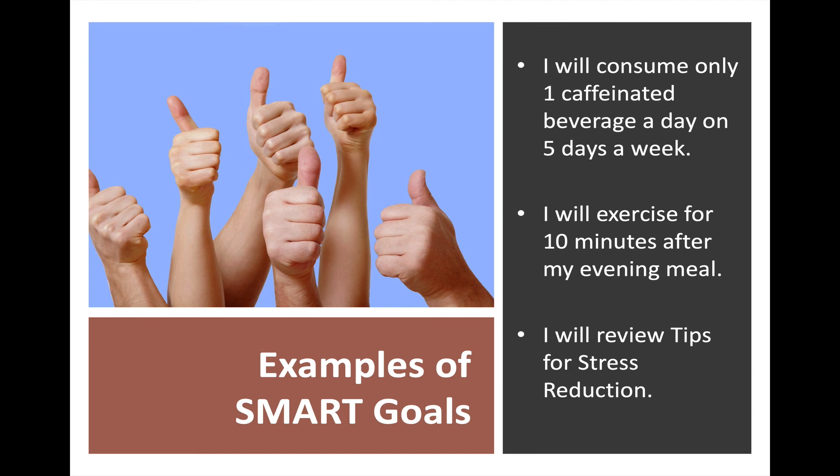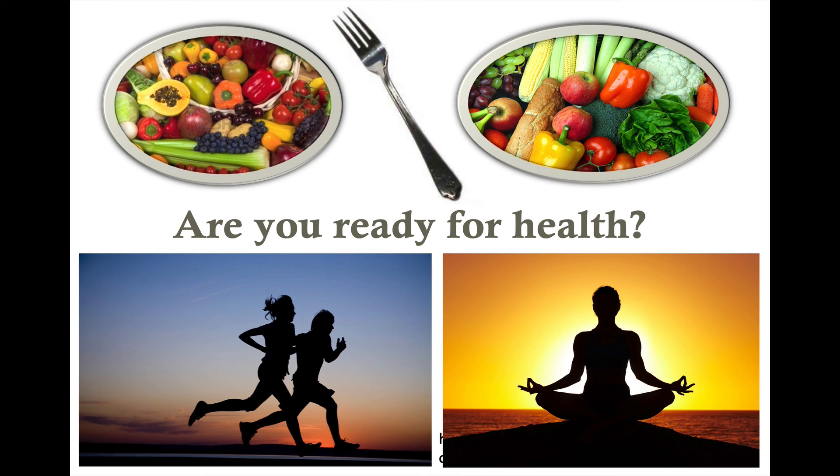Now it's time to set some goals. Download the goal sheet from the left sidebar and look them over. Choose some things — maybe such as: I will consume only one caffeinated beverage a day; five days a week I'll exercise for ten minutes after my evening meal; I will review the tips for stress reduction, which you can download on the left sidebar, and see which ones work for you. Are you ready for health? I hope so. Good luck in applying some of the stress reduction techniques. Be sure to review the website for helpful videos and other resources.